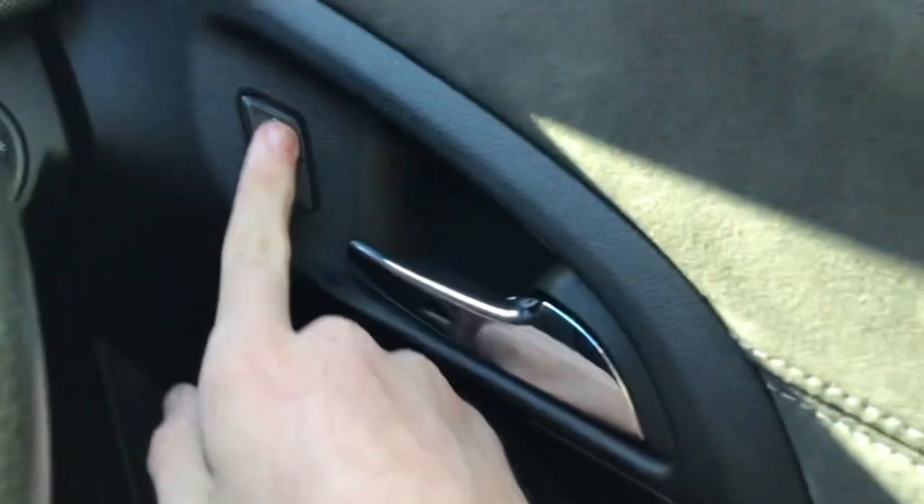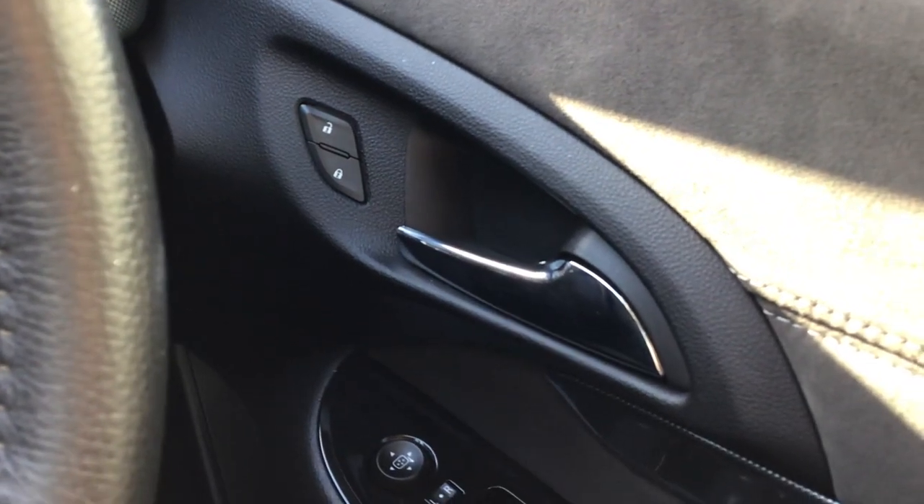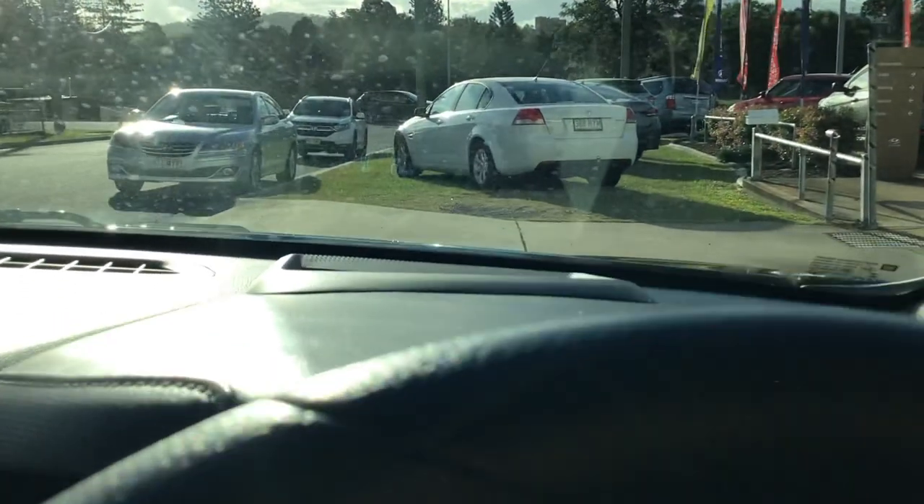It's got your electric mirrors, your central locking so you can lock the car.